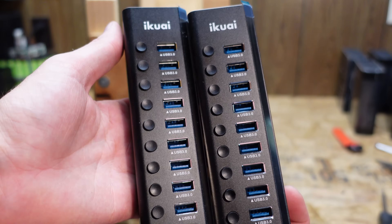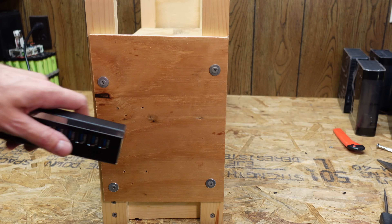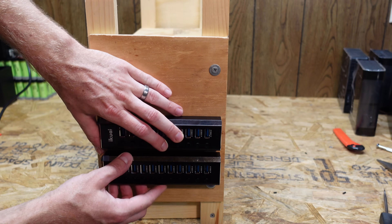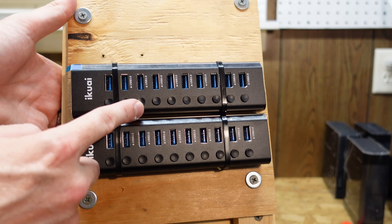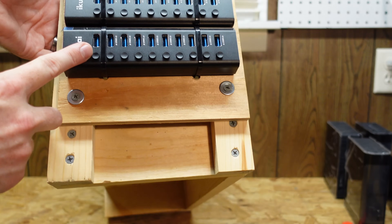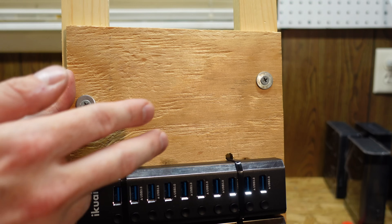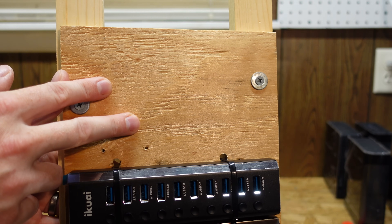These are the USB hubs I'm using - they are USB 3, 10 ports per each hub. On the left-hand side here, I think I'm just going to mount them right on top of one another like so. There's no mounting brackets for these USB hubs, so I just punched a couple of holes in the plywood and put two zip ties around each hub. You can see they fit nicely on this side, and that leaves some space up here where we're going to mount our computer, which is going to be a Raspberry Pi 4.